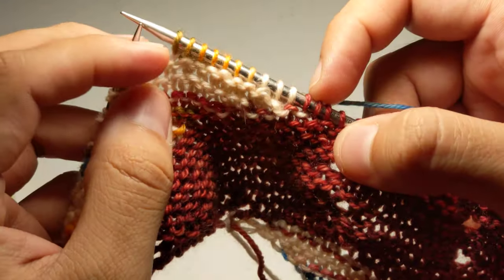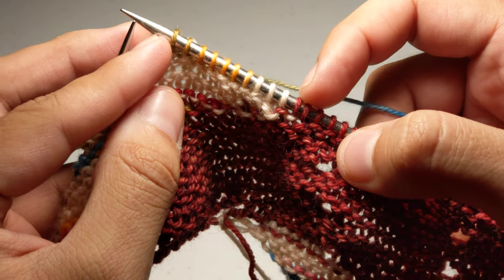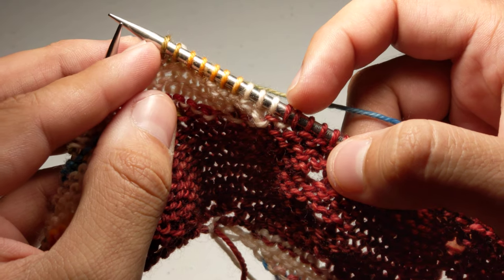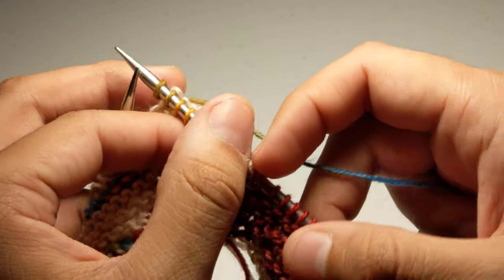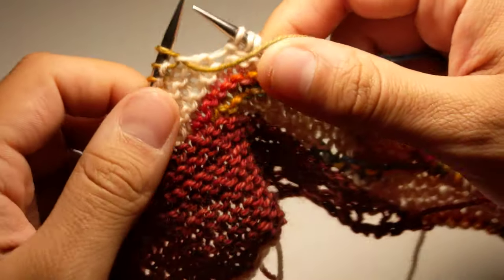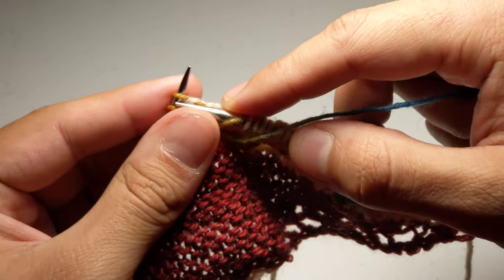Really this section just keeps going — you're only working these few stitches. It alternates between about 13 and 10 stitches or so, and then you just turn it back around and start over.